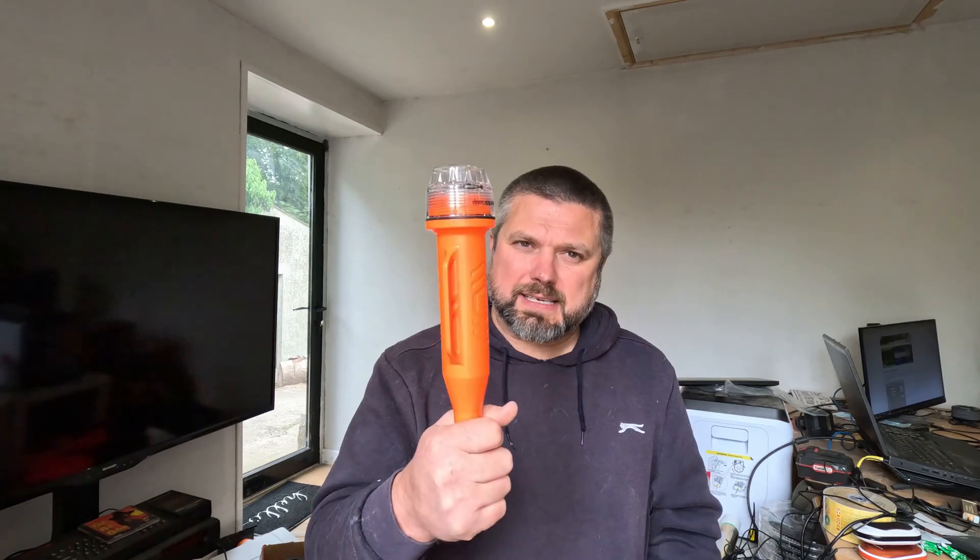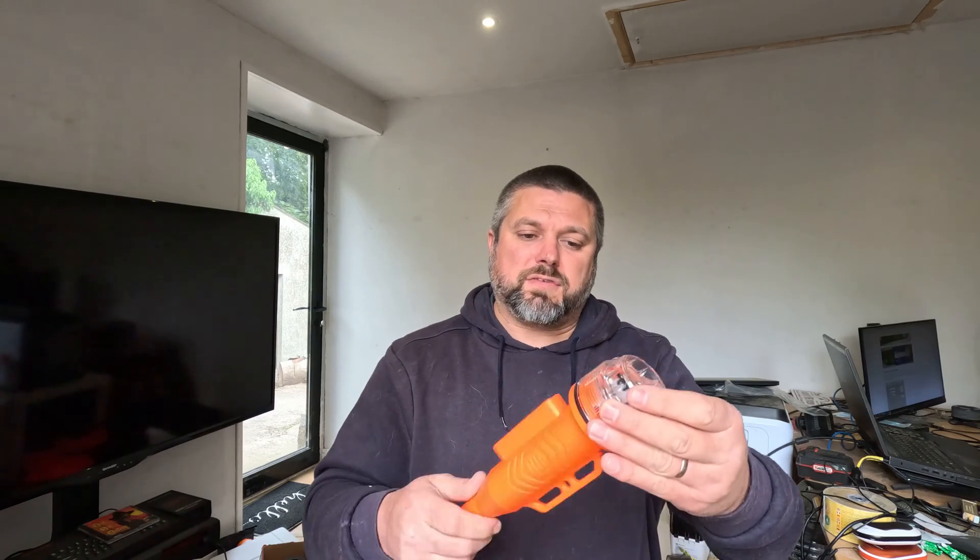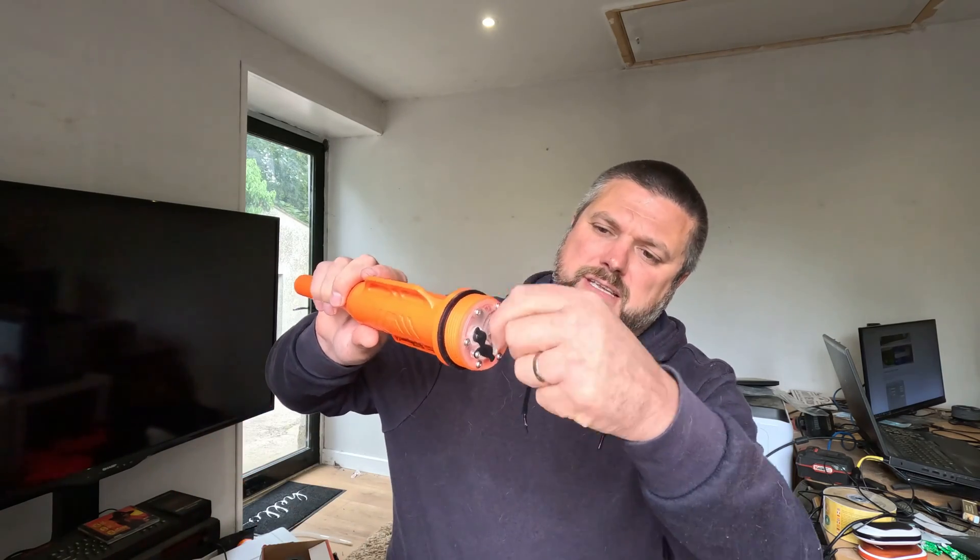First up is this device from AliExpress. It's sold as a net finder but it actually is an AIS transponder that you can program, and it's portable. As you can see, it's got a battery built into it. I've got some schematics and things - from another website where a guy broke it down. If you open this, it's just a simple case - you turn it on.